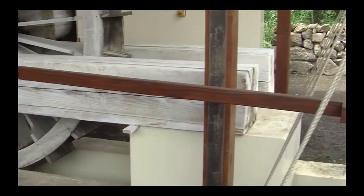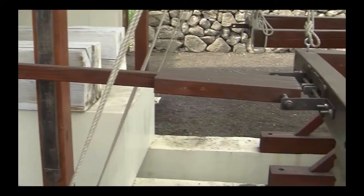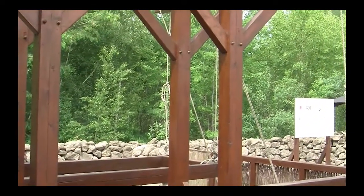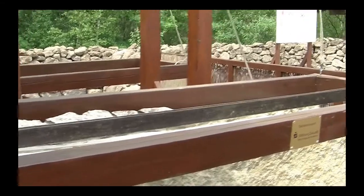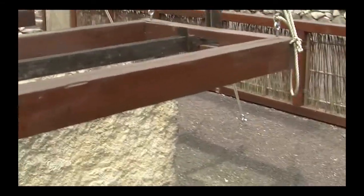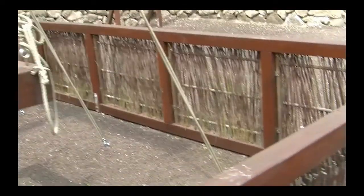Here the waterwheel isn't running, but this would be able to power two different saws working simultaneously, kind of moving back and forth the way that you see axles on a train, cutting marble slabs.